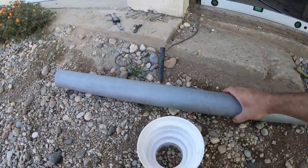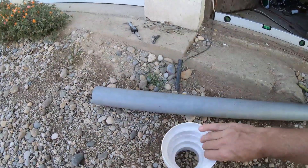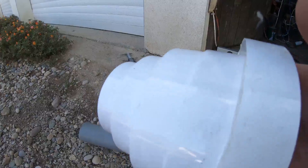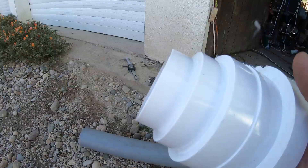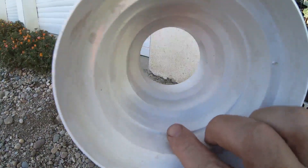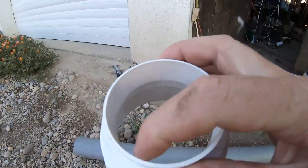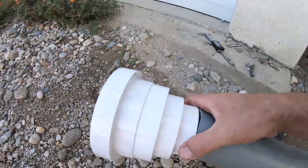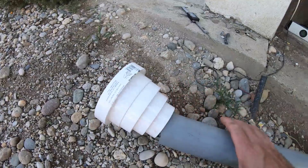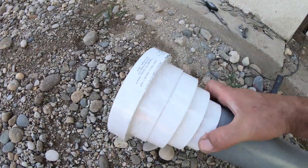What you need is pieces of PVC pipe and this PVC reducer. You can see it has edges that will be perfect for the concrete post. You can see how it looks and this diameter fits perfectly on this pipe.